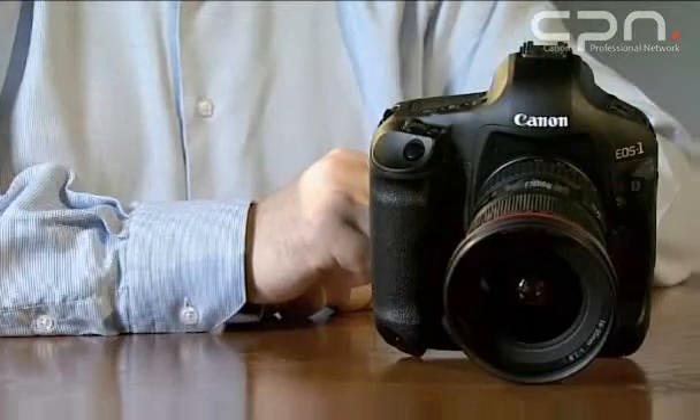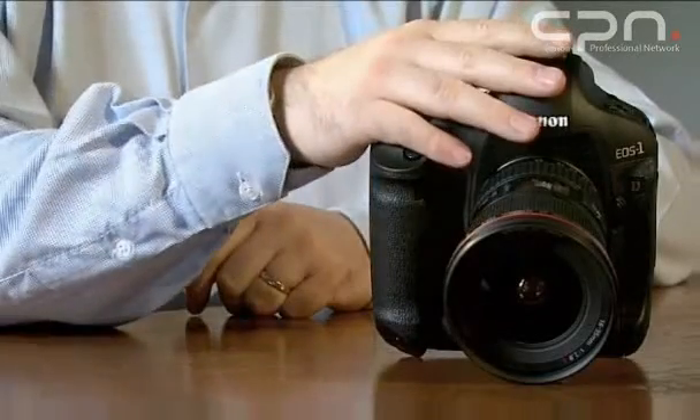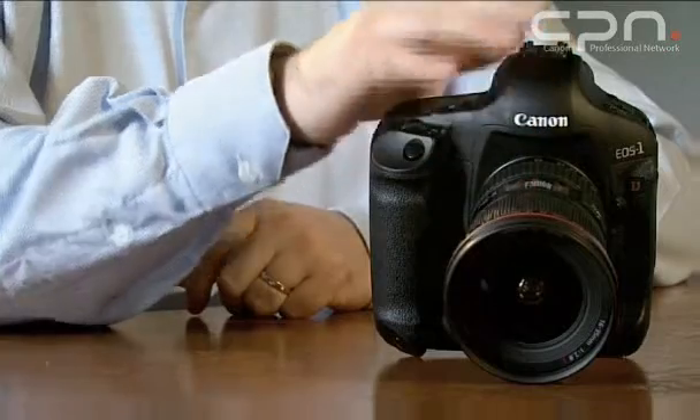Additionally, the camera features a new autofocus system with 19 cross-type AF points. This gives us better autofocus performance than we've ever had in a camera before.